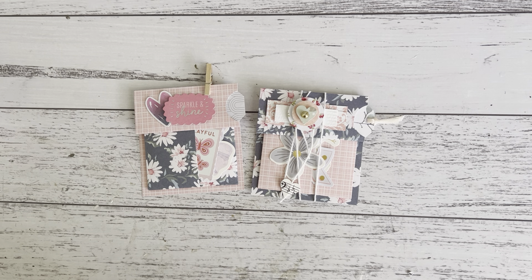Hi everyone, it's Sandy. Thank you for joining me. I have a really easy six by six project and all you need is two six by six papers to create this really simple easy fold mini ephemera holder with a tag and a pocket for your tag.